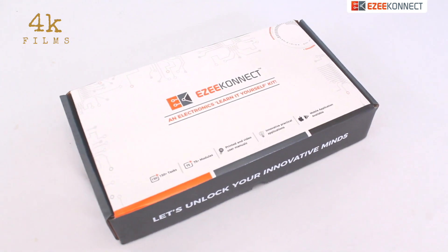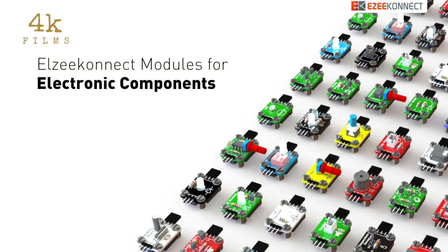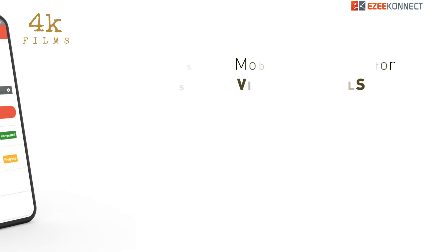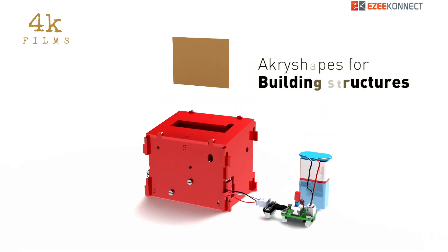EasyConnect is a learn-it-yourself kit with a complete packet where you get electronic components, printed manuals to perform tasks, access to our mobile application for video manuals, and acrylic shapes to build the structures. So how to get this one for your child?